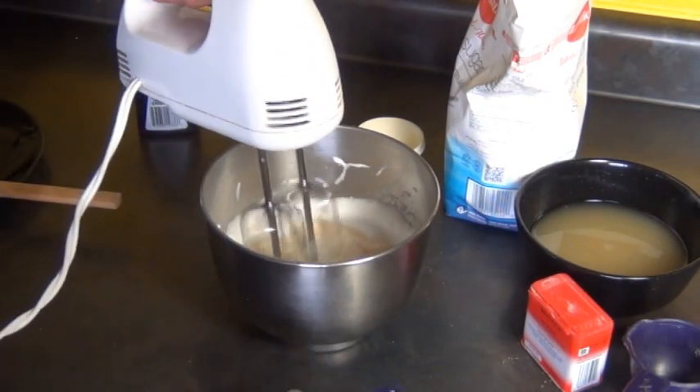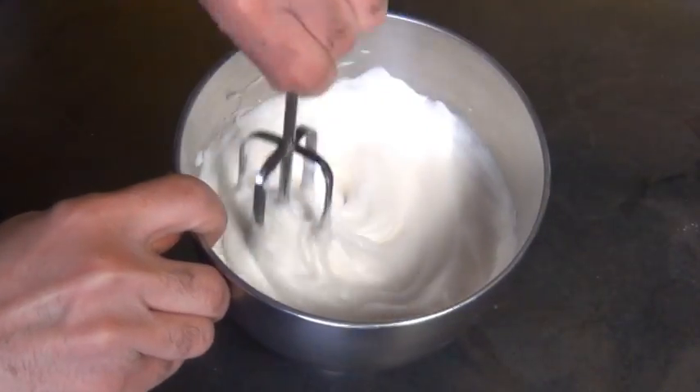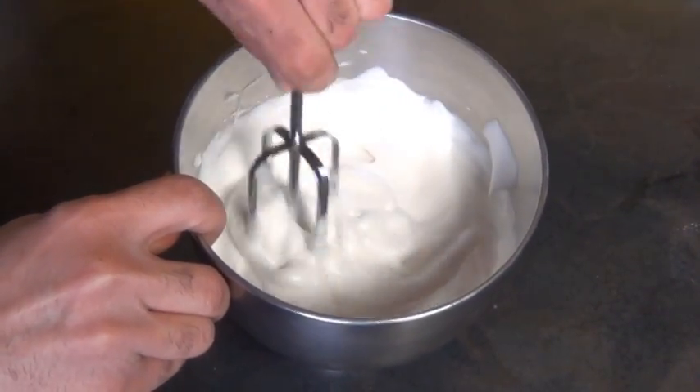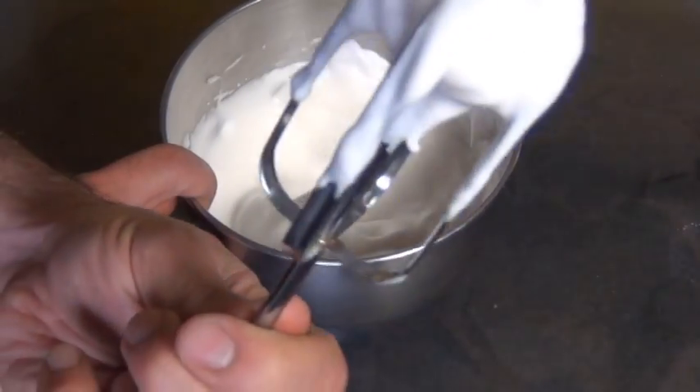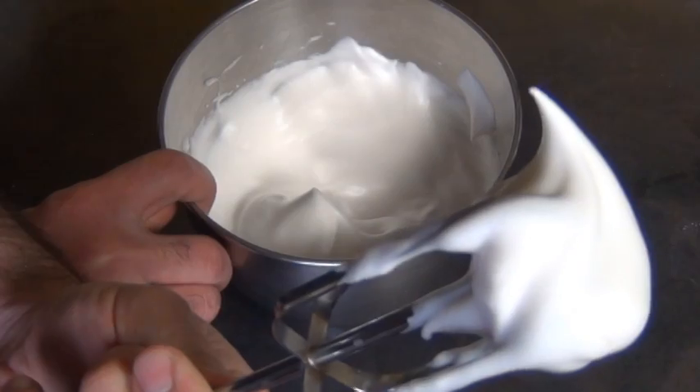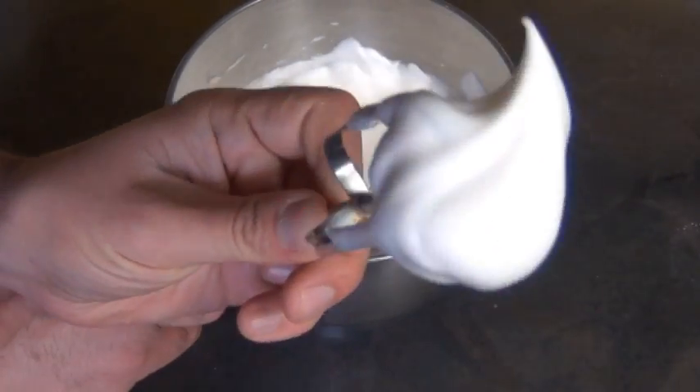The really great thing about this is you can't over-whip it — it's not going to turn into butter or anything like that the way real whipped cream does. You can use this to top some vegan cupcakes, use it for a trifle, it goes really great over fruit, and it's actually really delicious — it kind of tastes like marshmallows.